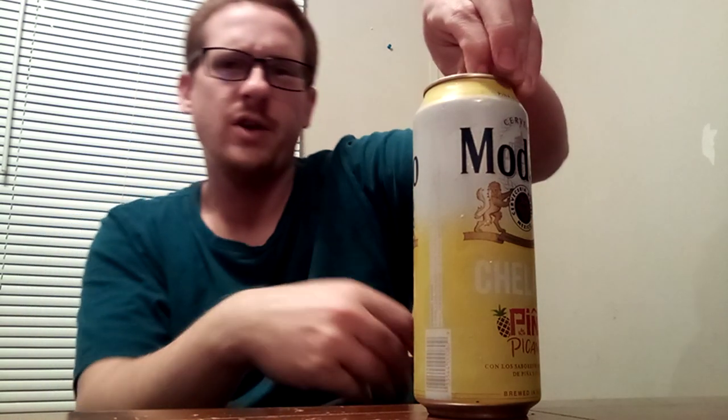I think it's about 4% alcohol by volume, if I remember right — I can't find it right now. I got a 24-ounce can. I'm going to go ahead and give it a try.